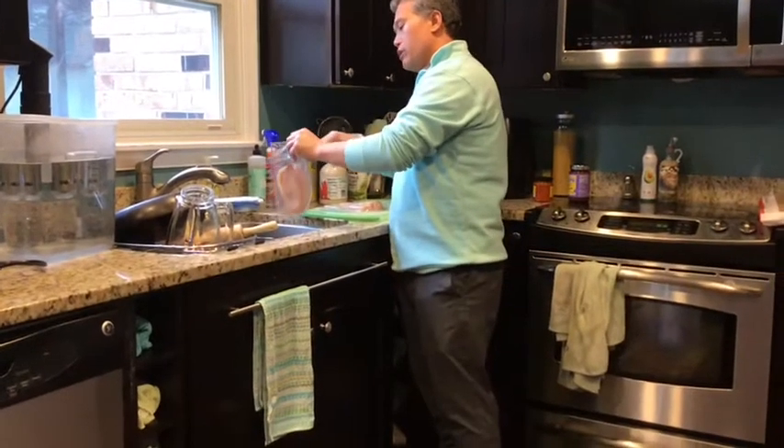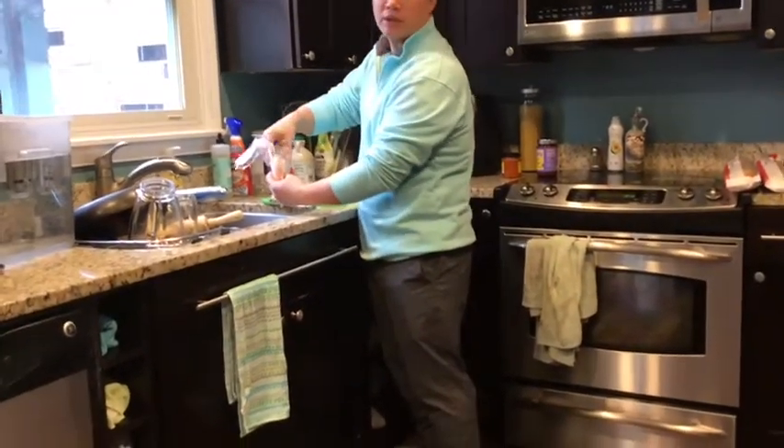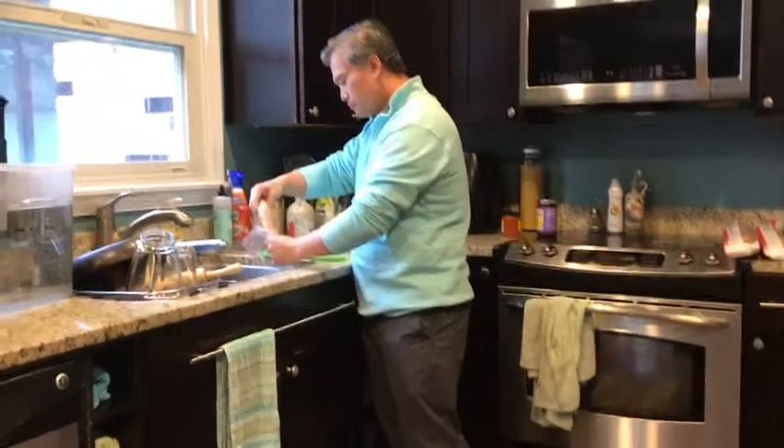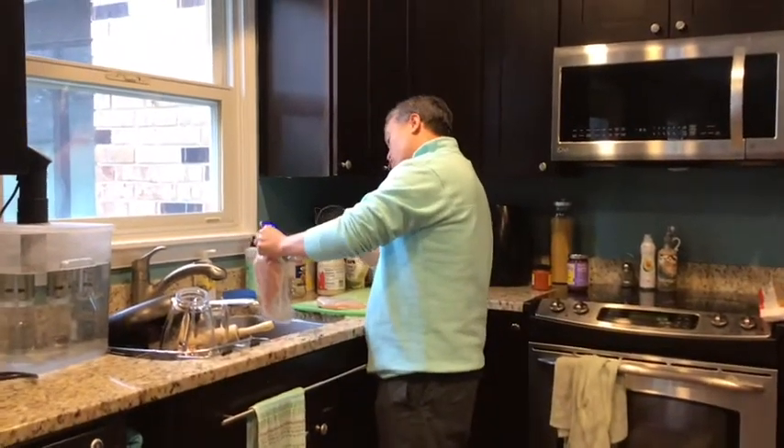All you have to do: take two chicken breasts, or you can take any piece of chicken as your choice. My family is small, so I'm going to have two.